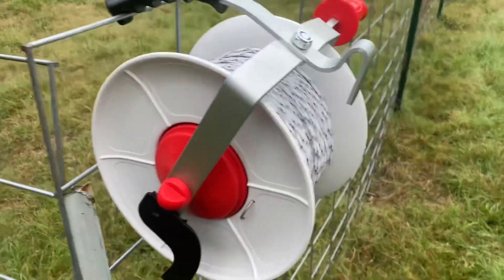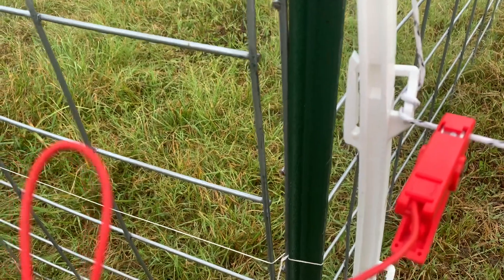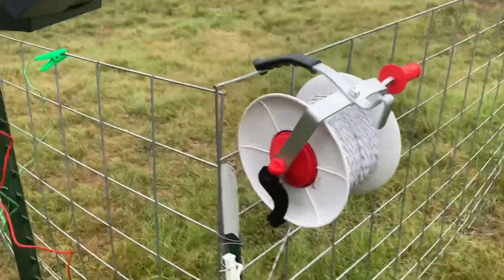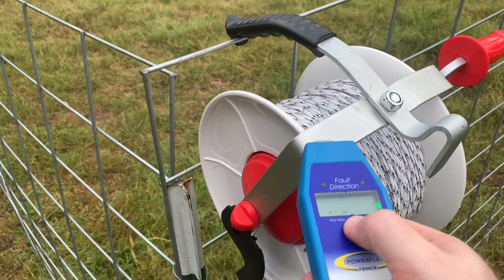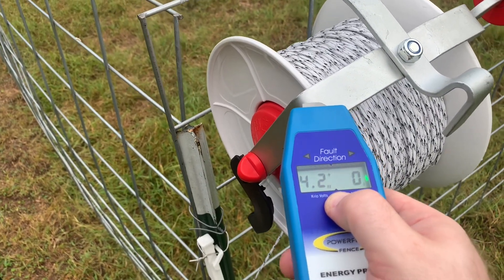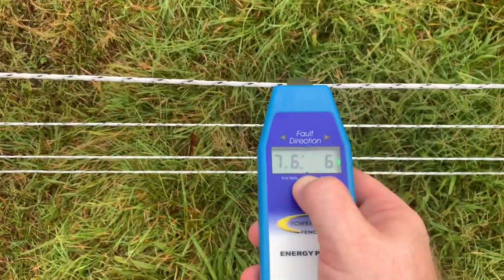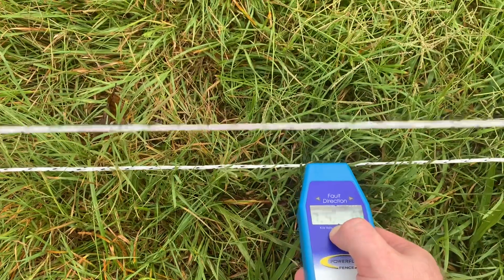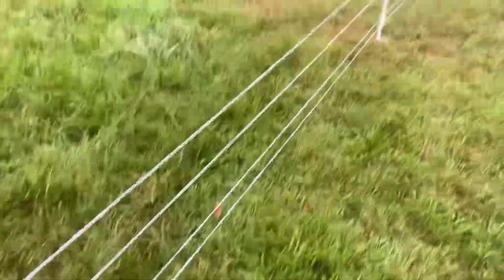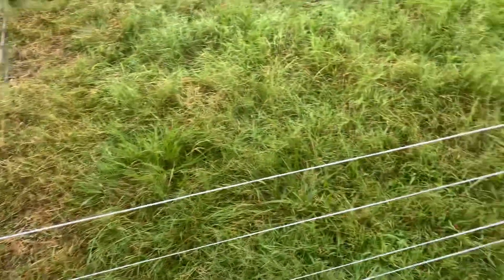The metal parts of this reel are energized — and they're reading 4,200 volts. The poly wire itself is reading 6,600 to 7,600 volts. Down at the bottom wire there's definitely grass contact, so we're losing a little voltage to that load. But at 7,400 volts, it's still carrying quite enough for the goats.